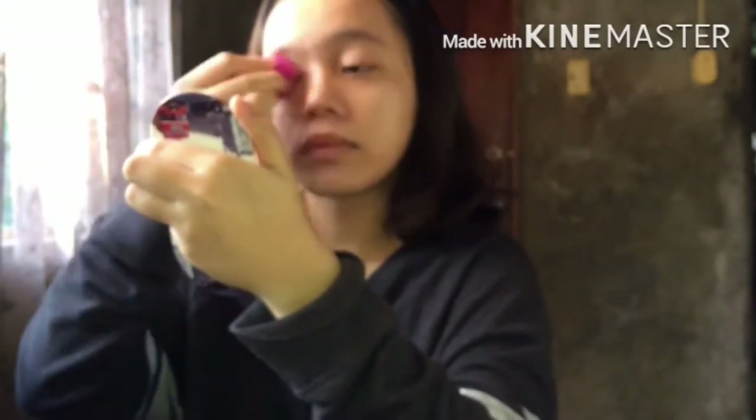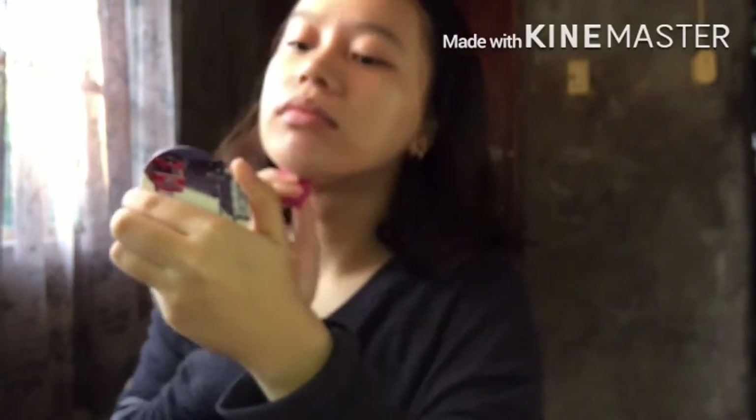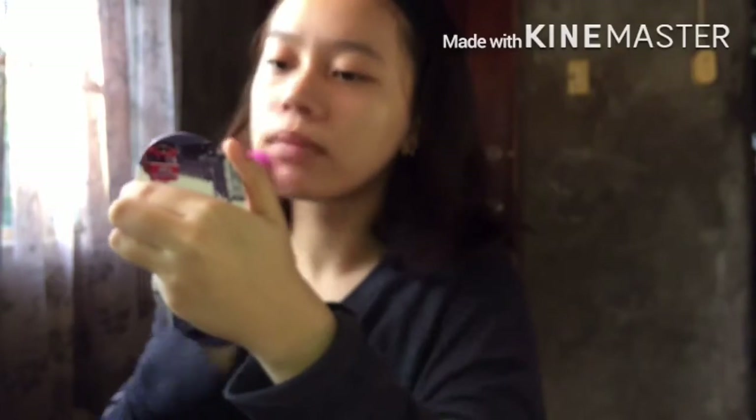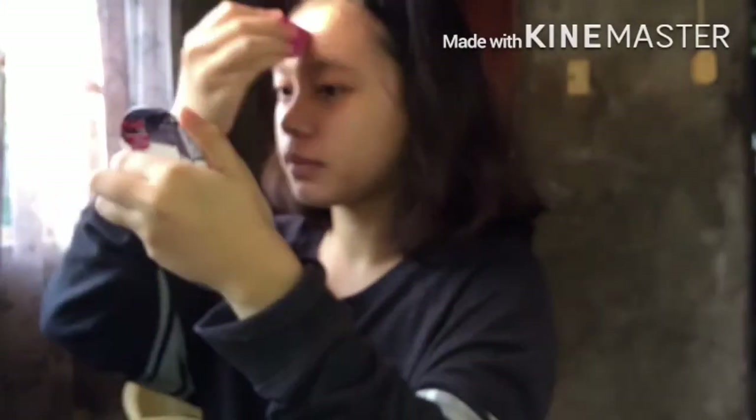For your blemishes, you don't need to put on a lot of liquid concealer. It already covers them right away.